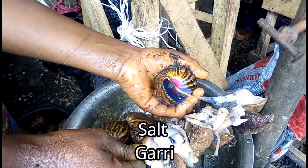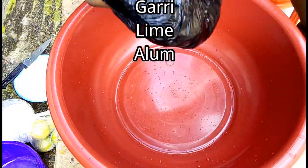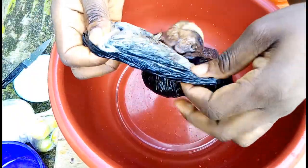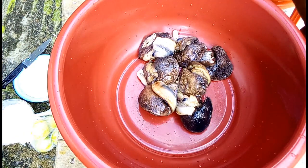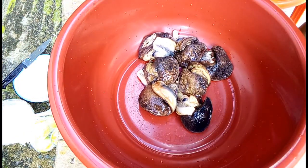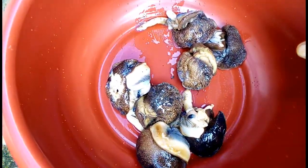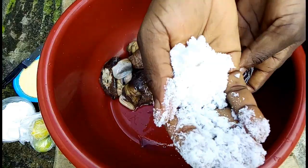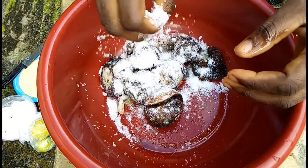So to clean this snail we are going to be using four items: salt, gari, lime, and alum. First off, put the snail in a bowl — we've already removed the snail from its shell. Then add a generous amount of salt.